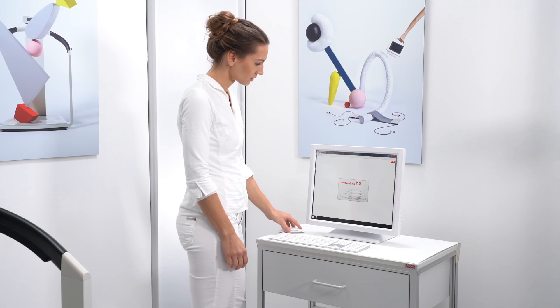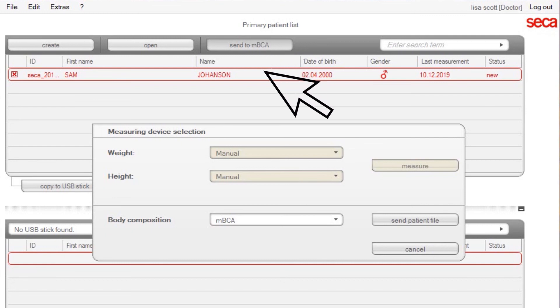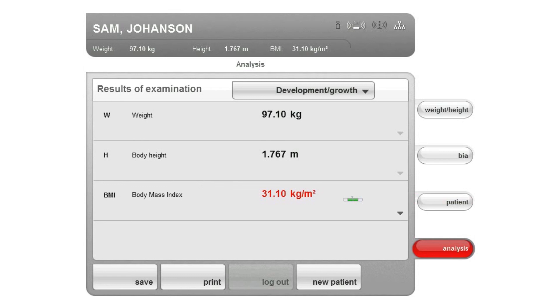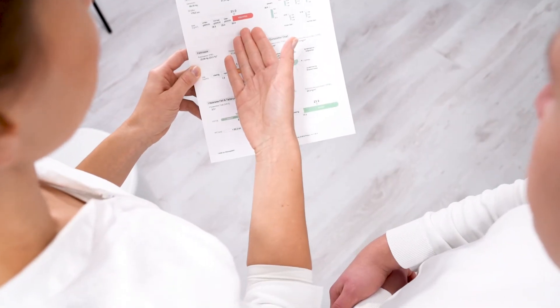Alternatively, you can also provide a file from the PC software. Start the PC software Seka 115 and perform the following steps in the main test subject list. Select the desired file and click Send to MBCA. If several Seka MBCA devices are connected to Seka 115, select the MBCA to which the subject's file should be sent, then click Send. The subject file is transferred from the PC software to the Seka MBCA and appears on the Patient tab. Confirm the data that appears on the device display; otherwise it will be discarded after a short time. The measurement is now assigned to a record but not yet saved. Save the measurement so that you can also access the results in the future. If the device is connected to a PC printer via the PC software, you can initiate a printout of the result report directly on the device by tapping the Print button.